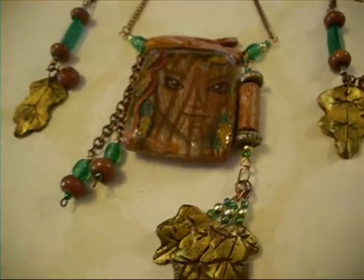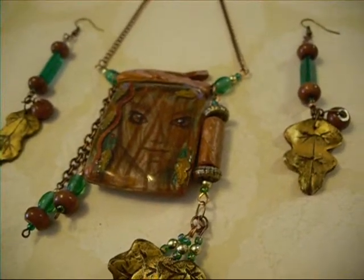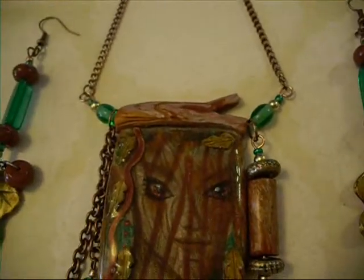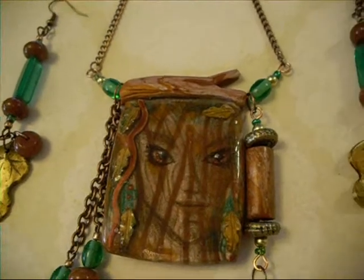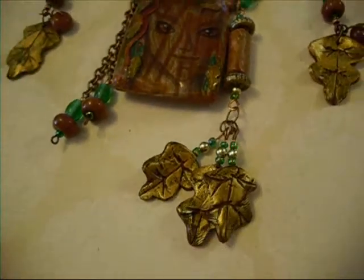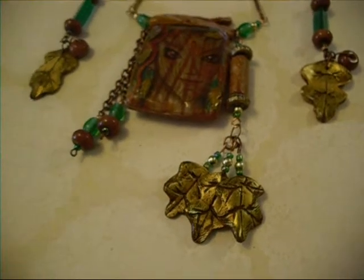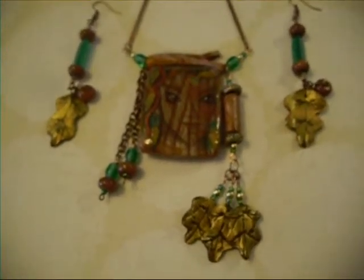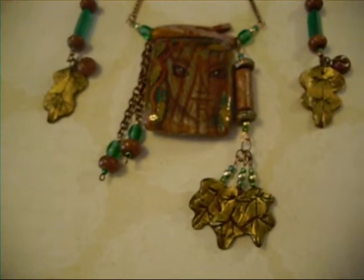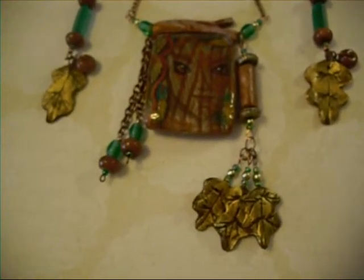Again, this is the last piece. This has some of those sunstone beads and some little glass beads, and then these long glass tube beads on the earrings. It's got a little hollow branch that's the bale at the top, made into the piece of jewelry. And then this tube bead that was made at the same time with the same clay. And then some little polymer clay leaves that just have Inca Gold on them.